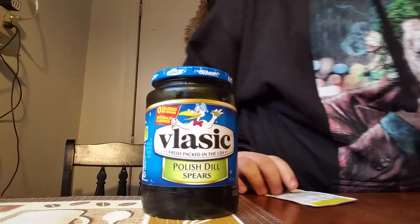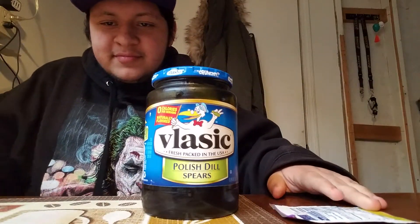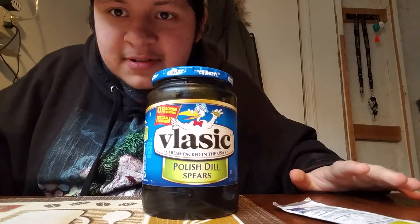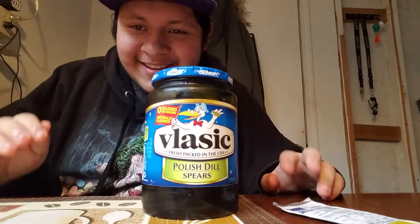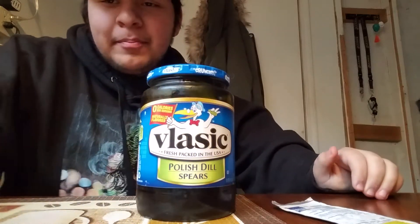By secret ingredient, I mean Kool-Aid. It's right here. So I added a pack of this bad boy in there and we have Kool-Aid pickles. You let it marinate in there for a week. So I'm actually going to get a bowl for this.